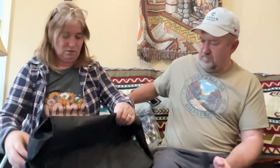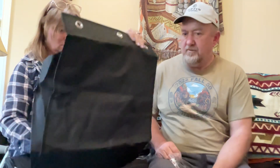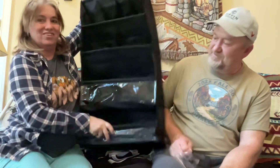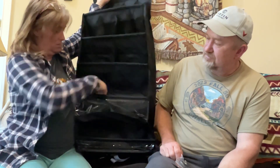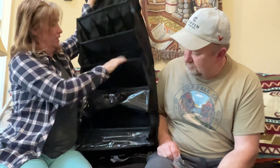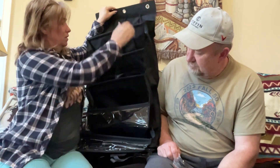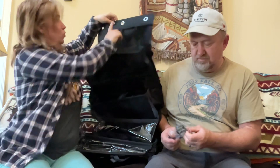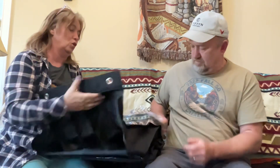Here's the shoe organizer — here's a little picture of it. It's got all different kinds of pockets, and the bottom two are see-through so you can see what's actually in there. I just thought it would be nice for dog leashes, sunglasses, headlamps — and we'll use the command hooks to hang it up. It's actually an over-the-door organizer.